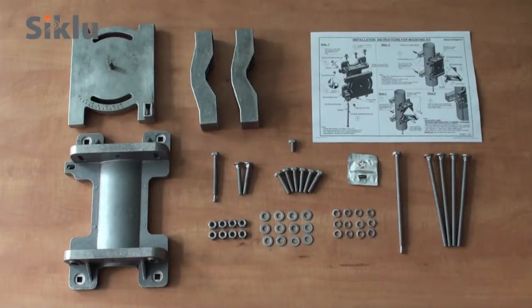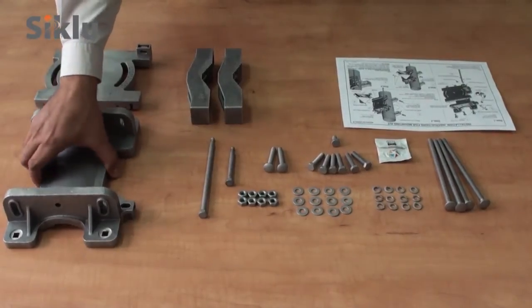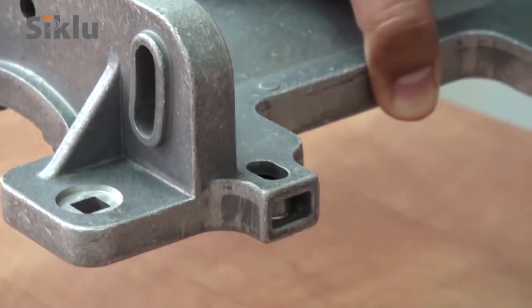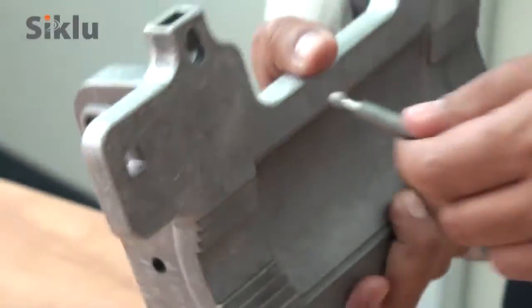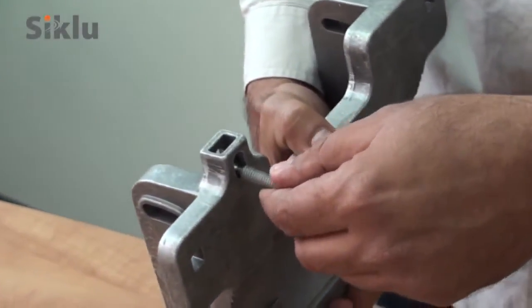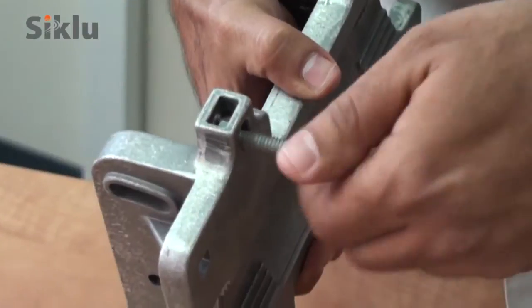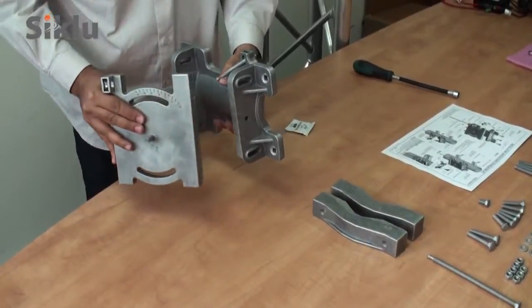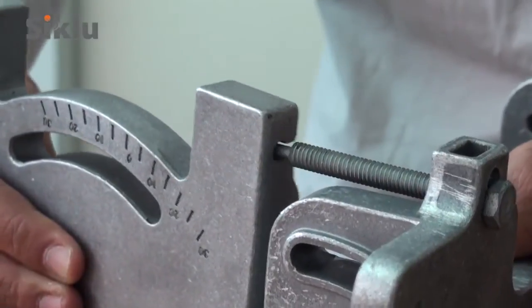The mounting kit for the external 2-foot antenna is ordered and dispatched separately. Unpack the mounting kit and included accessories and assemble as follows. Please also consult the installation instructions found in the box. Insert the azimuth adjustment bolt and apply some of the included grease for friction-free alignment. Connect the tilt antenna plate assembly by gently sliding the azimuth adjustment bolt into place.